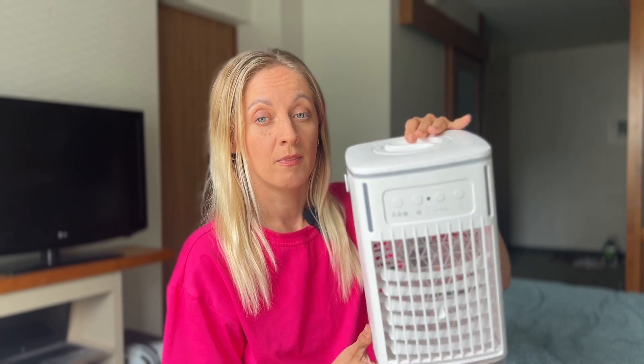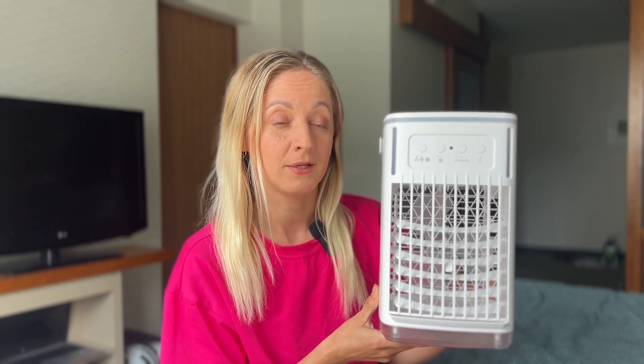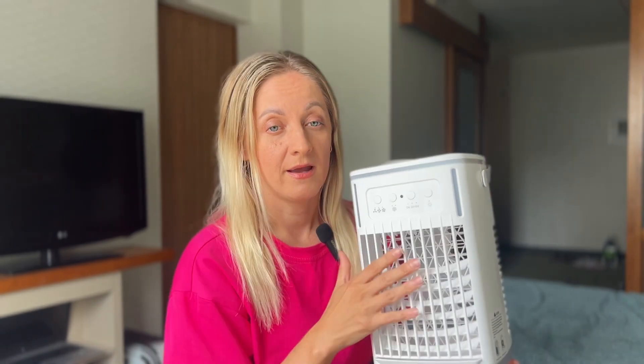It is really very small and lightweight. The water tank holds up to one and a half liters of water. The materials from which the cooler is made are very high quality. In addition, there is a handle thanks to which it can be carried, which is very convenient, and this part is adjustable so you can direct the airflow exactly where you need it.